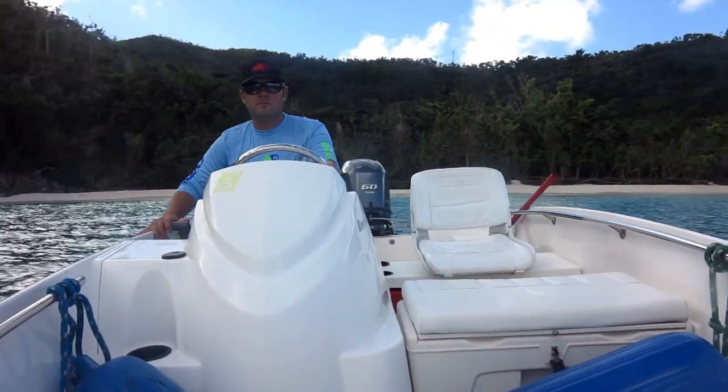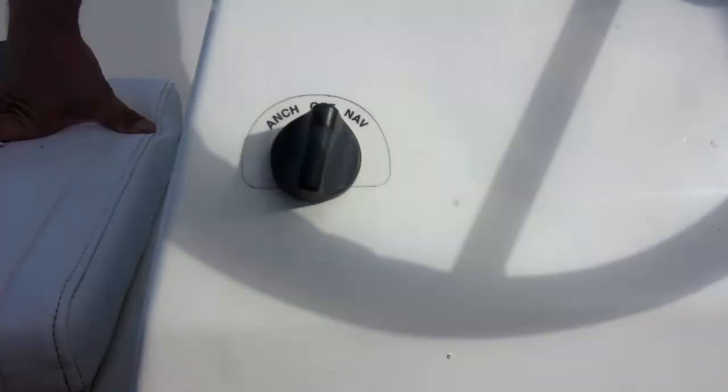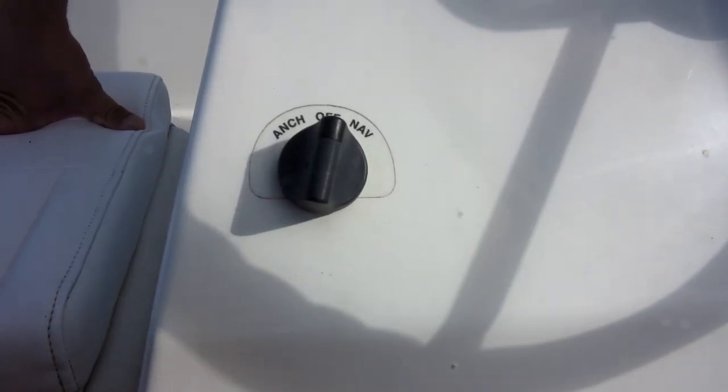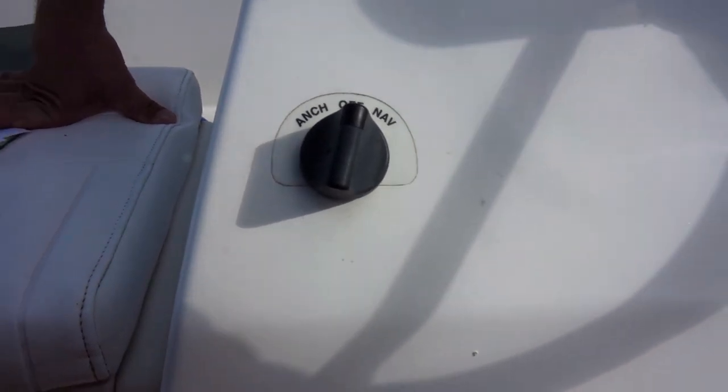Time to sit in the hot seat. Over here to the left, we can control the bow lighting. It's a great day out so you're not going to need it, so make sure it stays in the off position.